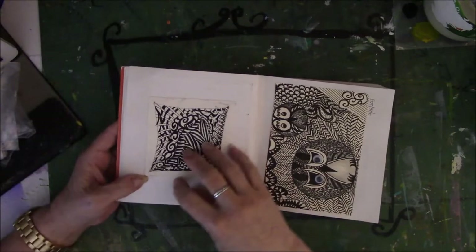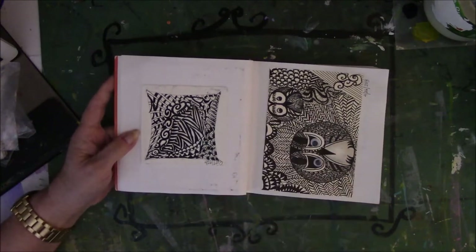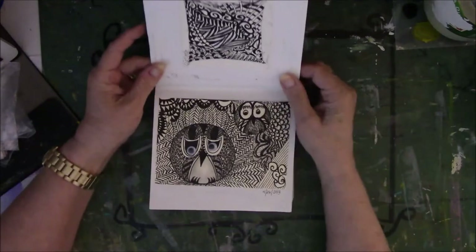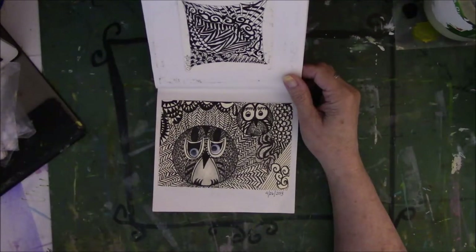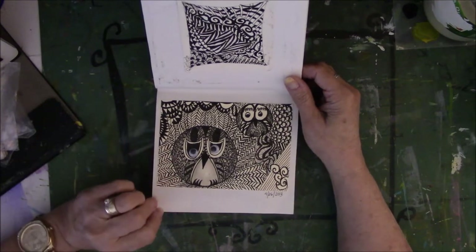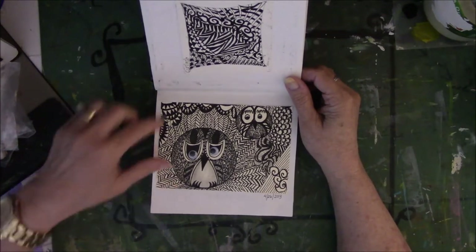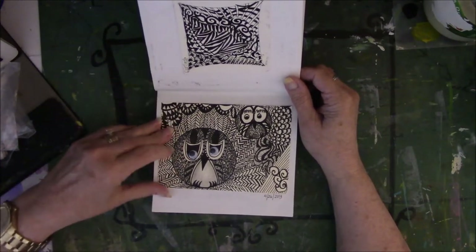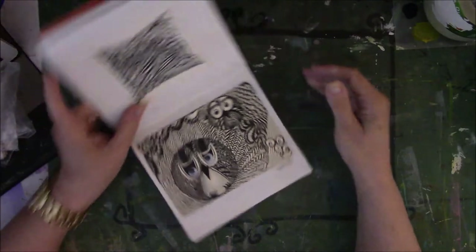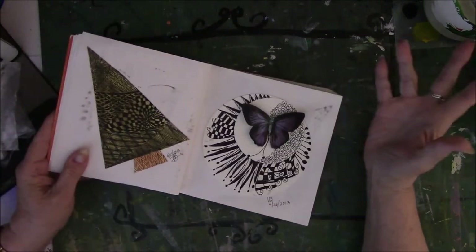Something else we did is we worked on a tile, and this is the tile that's glued into the book from the class. Then we had to draw an owl. I don't draw owls, I don't draw animals, so this was my attempt at an owl on a postcard for the class. I laugh because I see where I started and I know where I am today and it amuses me.